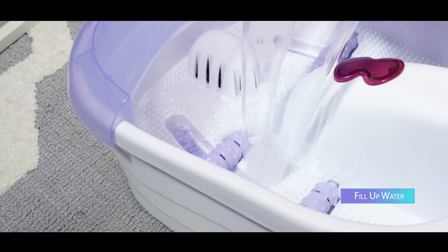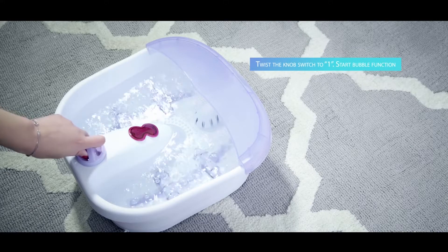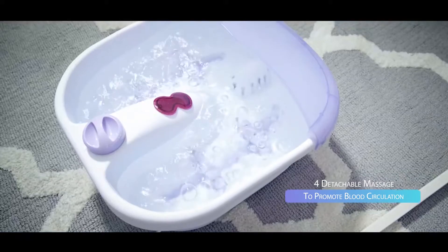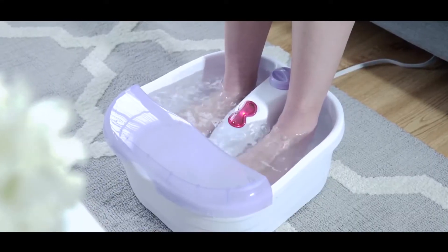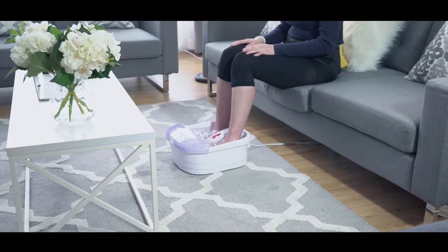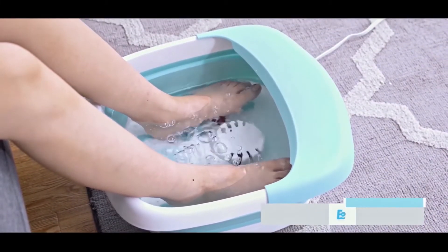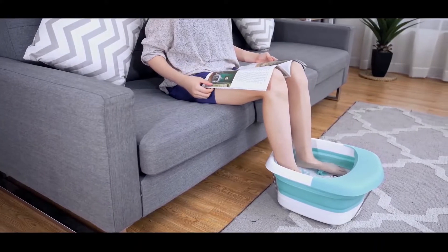Enjoy a unique massage experience each time with three massage attachments included, giving you access to more options to match your preferred style. The Equate Foot Bath also allows you to enjoy a soothing bubble massage, and thanks to the heat maintenance feature, you can easily maintain the warmth of the water. You can lower or raise the temperature using the toe touch control, leaving your hands free to hold a mobile device, grab a bite to eat, or even pet your animal companion. Let the Equate Toe Touch Control Bubble Massage Foot Bath be your loyal companion and let the waves of relaxation wash over you.